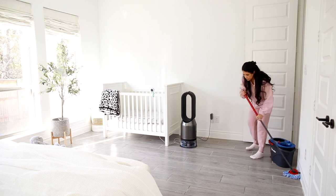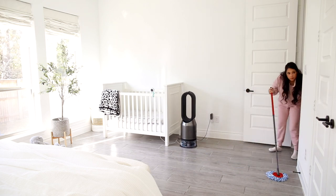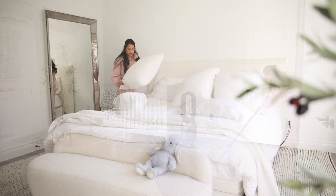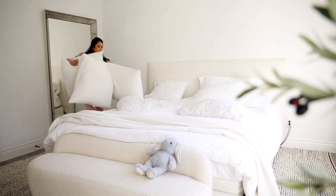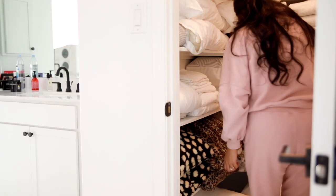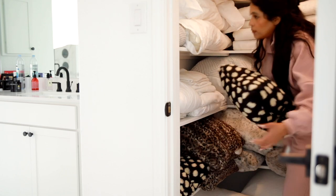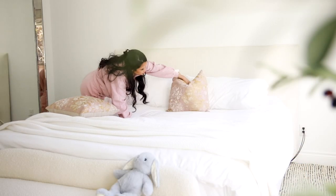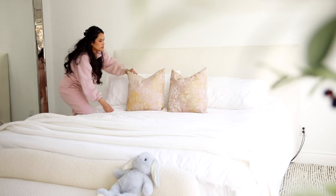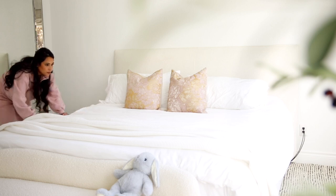I went ahead and finished mopping the bedroom and turned the fan on to let the floors dry. Once the floors were fully dried, I went ahead and switched out some pillows. I had these large pillows and I felt like you couldn't really see the headboard with those. I've been keeping all of my decorative pillows in our linen closet so I kind of go in there and shop it. I decided on these pillows — they're like a blush with a yellow color and I feel like it just adds a little pop of color but still stays really neutral.